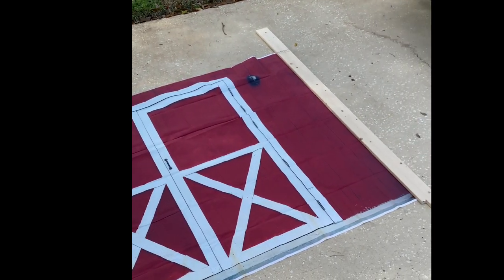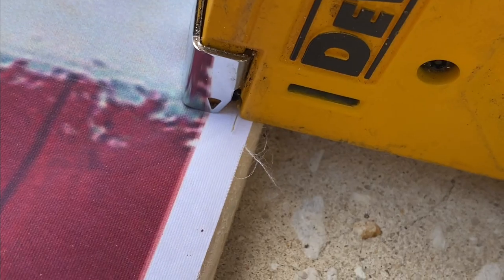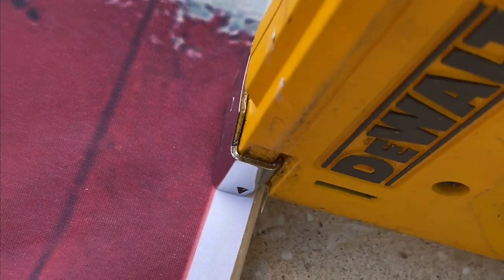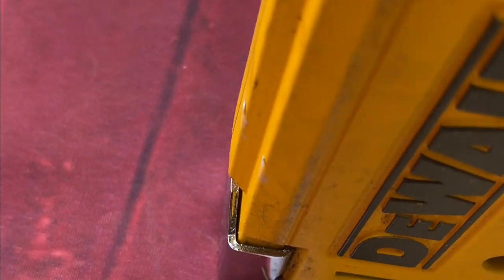I'm also just making an excuse for my poor craftsmanship. But make two of them, lay them out on the ground, pull the backdrop flush and tight against it, and then take a staple gun and staple it into the posts.